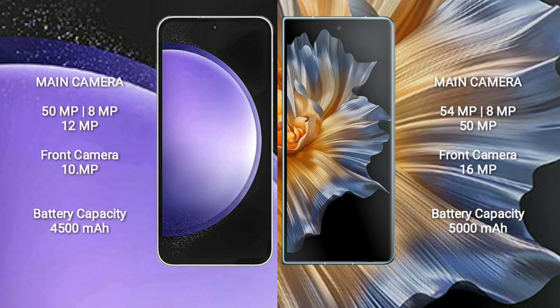The Samsung Galaxy S23 FE features a rear triple camera setup: 50MP plus 8MP plus 12MP, and a 10MP front camera. The Honor Magic VS features a rear triple camera setup: 54MP plus 8MP plus 50MP, and a 16MP front camera.